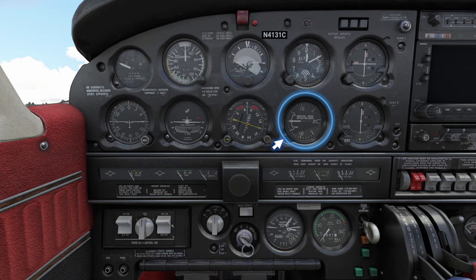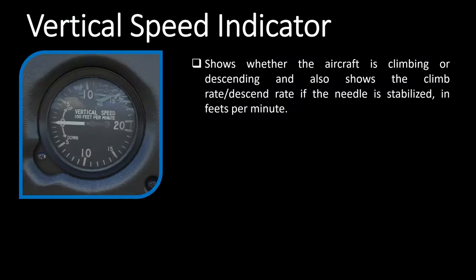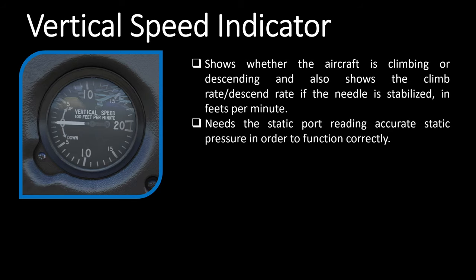Moving forward there is the vertical speed indicator, which we've covered in the pitot-static system episode. It shows whether the aircraft is climbing or descending and the rate in feet per minute when stabilized. It works based on pressure from the static port, so if the static port is blocked you won't receive vertical speed information. Last in the row is a second VOR indicator — just like the one above, you can tune a VOR frequency into the second nav radio to track the VOR, know whether you're going toward or away from it, and determine the heading needed to reach it. You can tune an ILS frequency too, but it will only show lateral orientation since this gauge lacks a glide slope needle. This is also a gyroscopic instrument requiring the vacuum system.